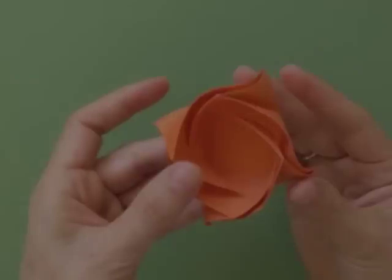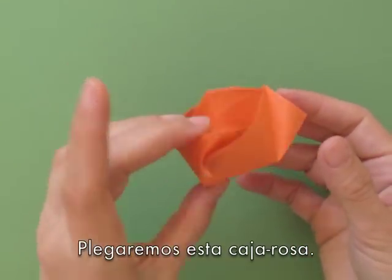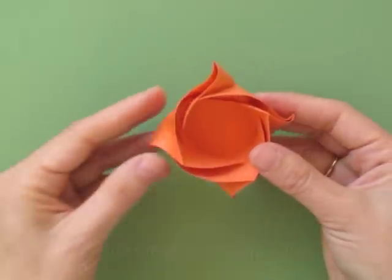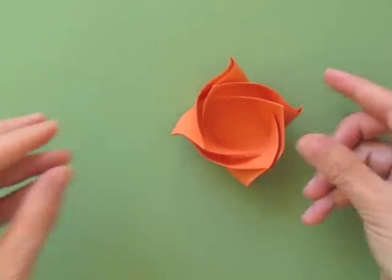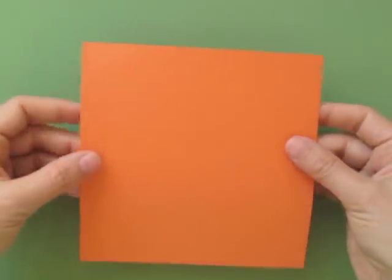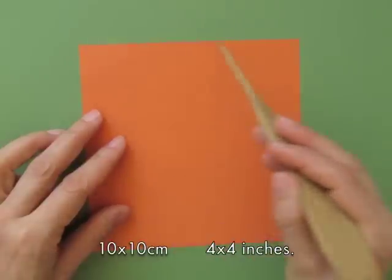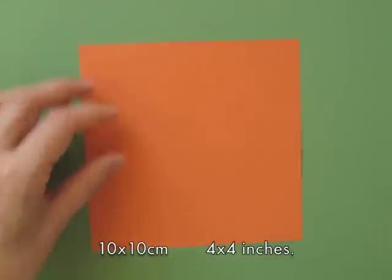Hi, this is Leila Torres. Today we are going to be folding these rose bags designed by Maria Sinaiskaya. We need a piece of paper, square, same color on both sides, 10x10 cm or 4x4 inches.